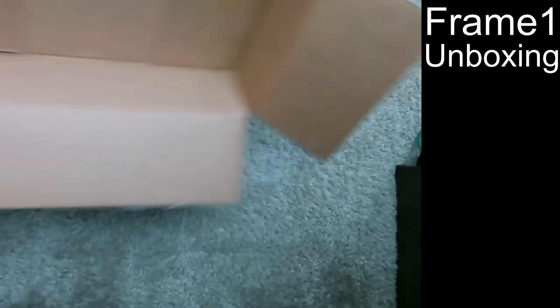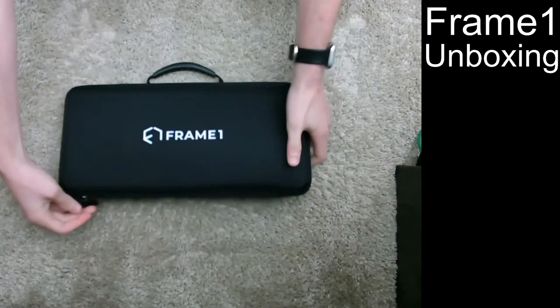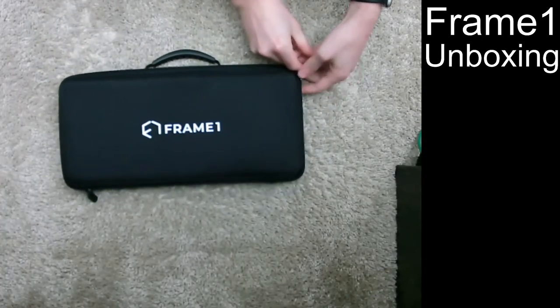I got the Frame One Heavy, so it's got that nice atomized and machined aluminum. I'm guessing there isn't going to be too much in here, but still, let's see what we got.